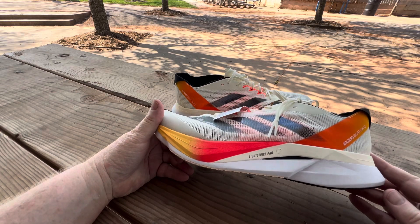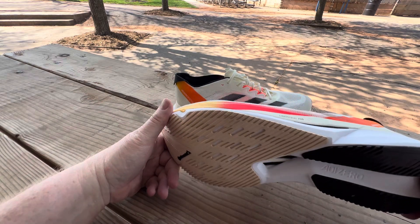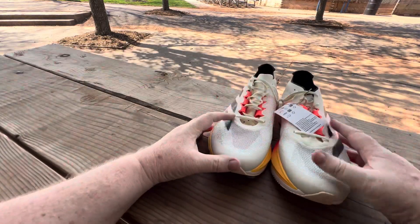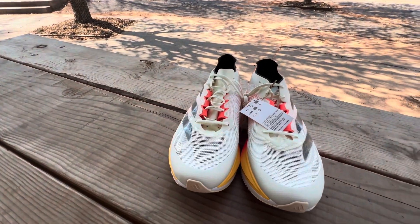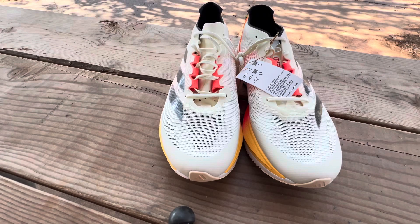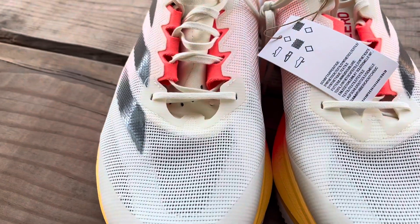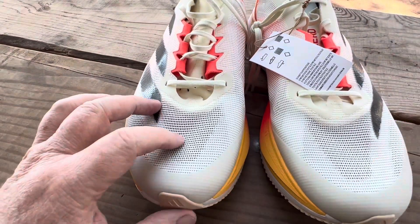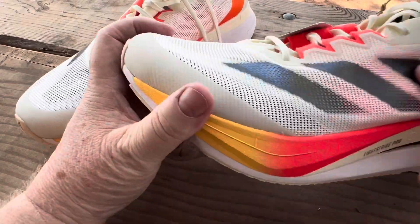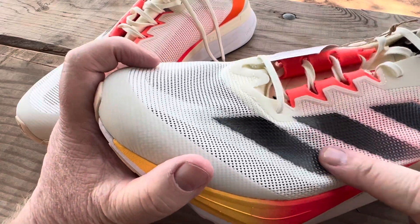I'd say it's probably seven to eight ounces somewhere in there — I don't know the exact spec. Super breathable mesh. As you can see, it's not a stretchy mesh, it's more of a screen-door mesh.